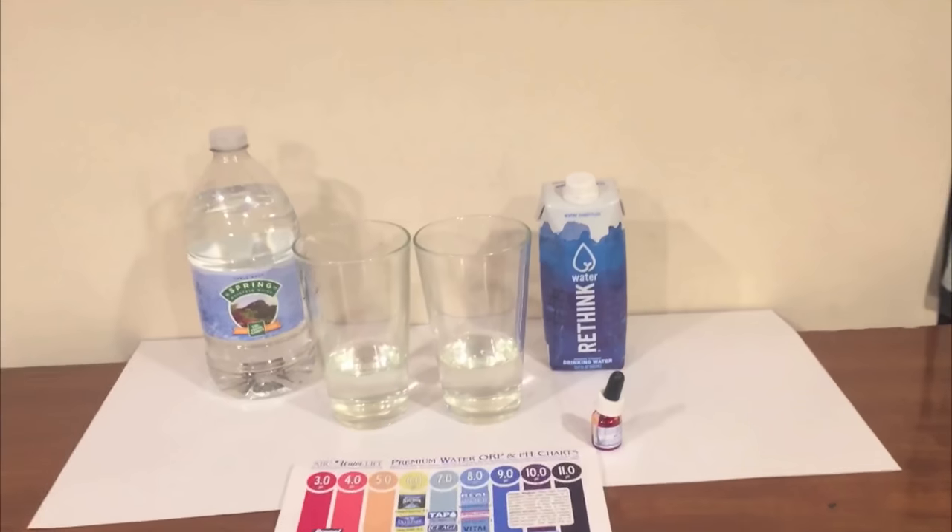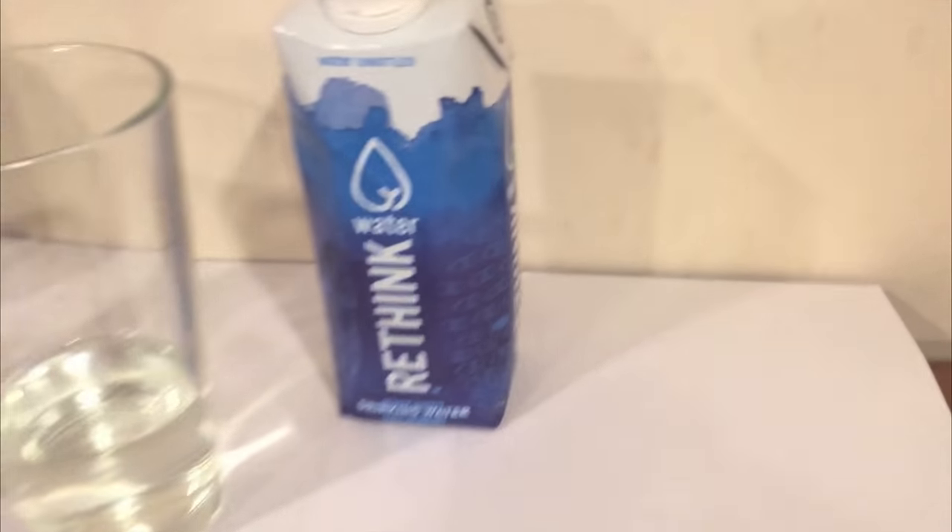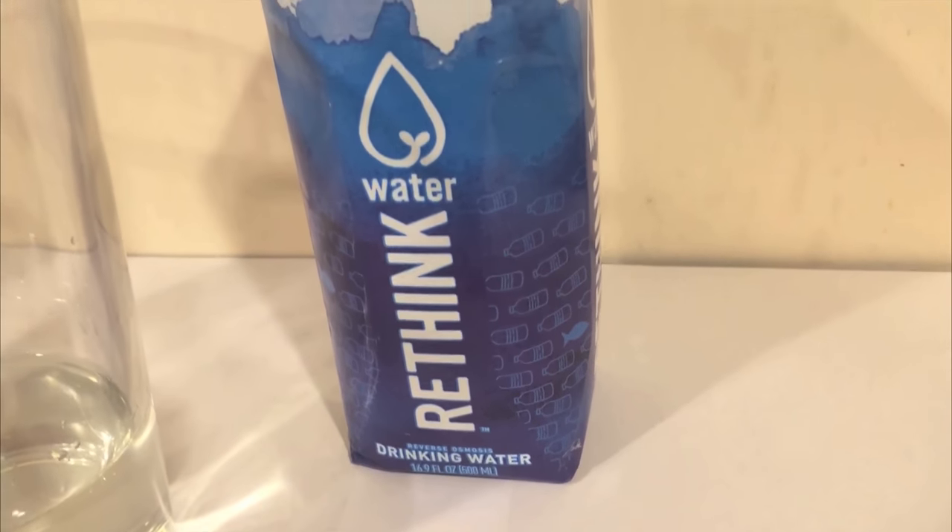Hey, what's up everybody! Here's another water comparison video. Tonight we're comparing these two waters — first up is Table Rock spring mountain water, and next up is Rethink Water.